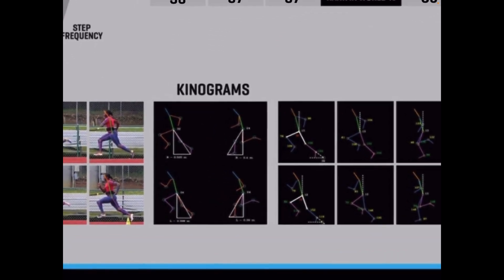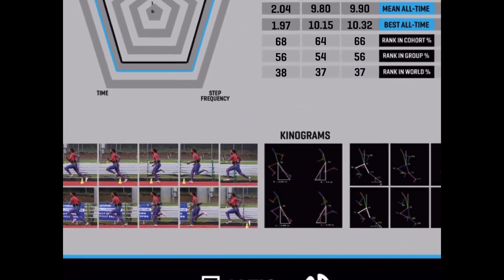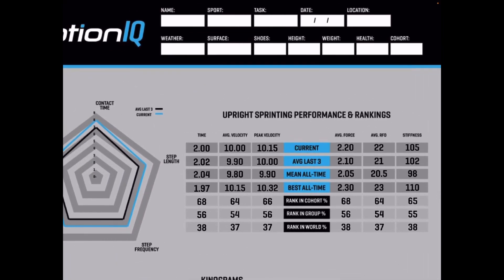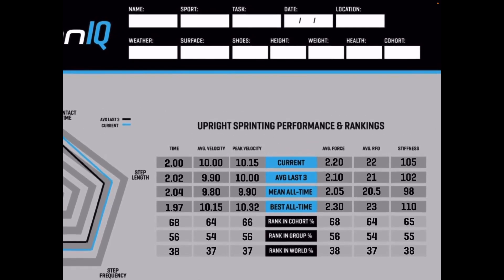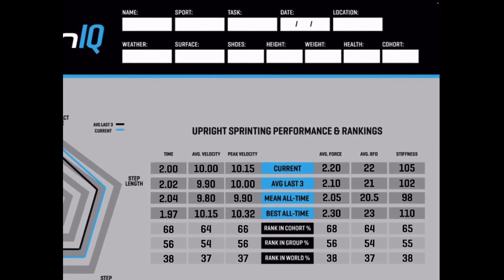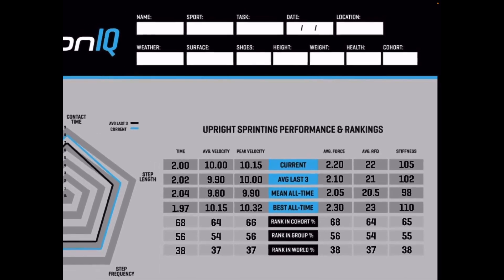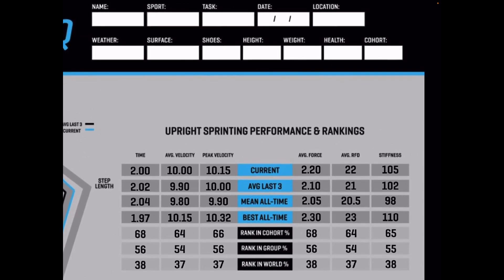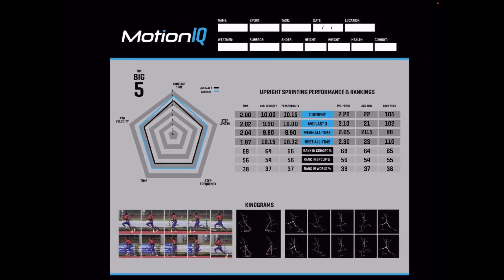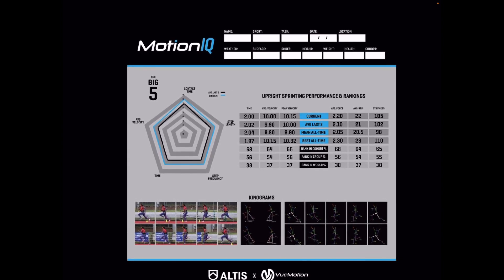There's a kinogram for touchdown distance and toe-off distance, and a color kinogram with the lines overlaid on the athlete. At the top of the report, we capture the conditions: athlete name, sport, task (10-meter run, 20-meter run, 10 yards, 20 yards, acceleration, resisted or assisted run), location, weather, surface, shoes, athlete height, weight, health, and the specific cohort. We've got a large group of different cohorts. That's the upright report as it stands now as we enter the beta phase.